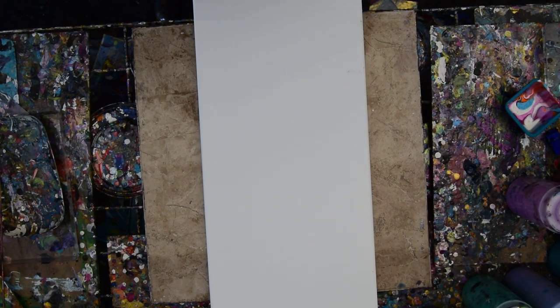Hi there. It's Priscilla Batsell in Springfield, Florida at Expression and Start Studio Gallery in the backyard. I have glasses and a 10 by 20 inch canvas and a plan.